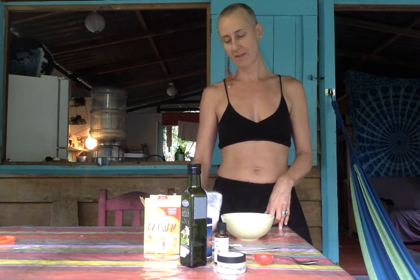Hey there everybody. Welcome to my front porch here in Punta Uva, just outside of Puerto Viejo. Some of you have asked, some of my friends have asked about how I do my natural deodorant.